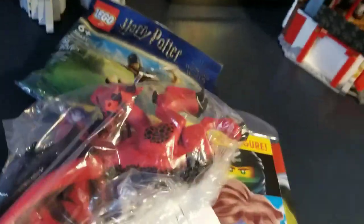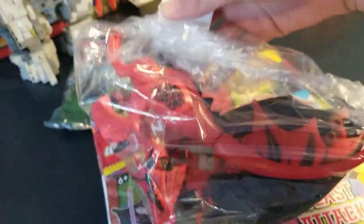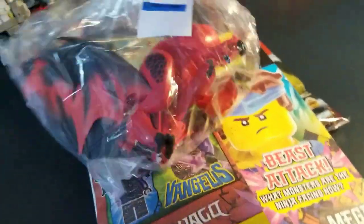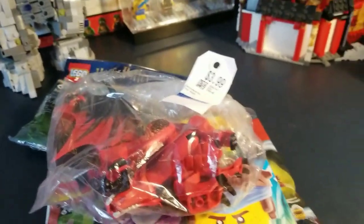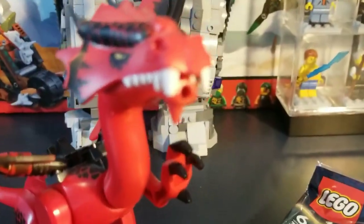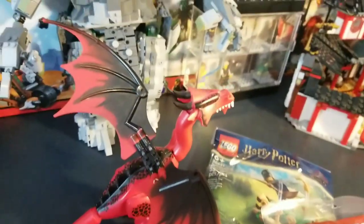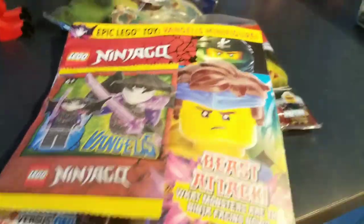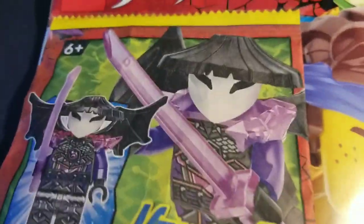Then I went to a secondhand store and they had this — it's just a basic dragon. Here's the dragon: the mouth opens and it shoots fire and stuff, it's pretty cool. I think it's from the Lego Castle theme, but I'm not sure — correct me if I'm wrong.